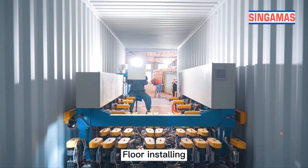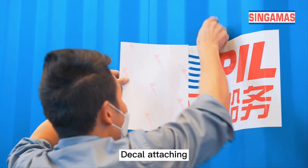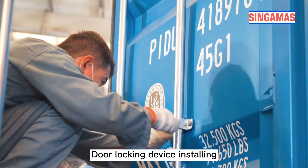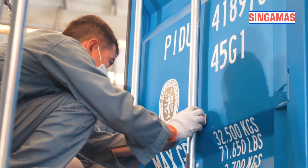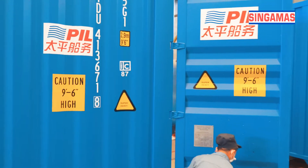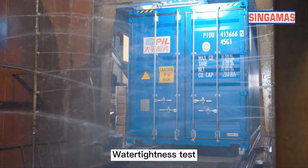Install container floors. Attach container decals and customer logo. Install container accessories such as locking devices, door gaskets, consolidated date plates, etc. Carry out water tank test and offline inspection.